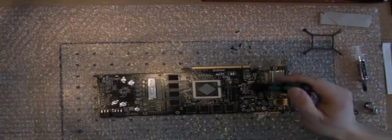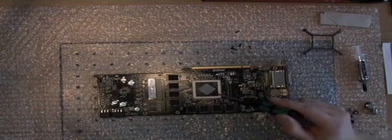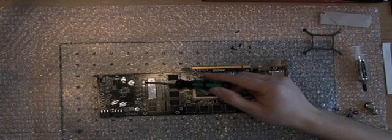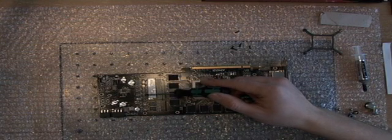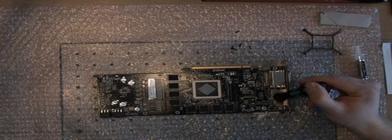So we put thermal grease on the GPU and the RAM blocks. Pull off the old one first. Then we have thermal pads on the voltage regulator blocks. So these are here — one, two, three, four, five, six. And number seven is here, the small one. Also clean that.